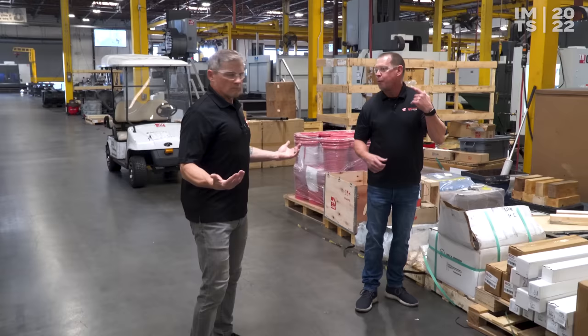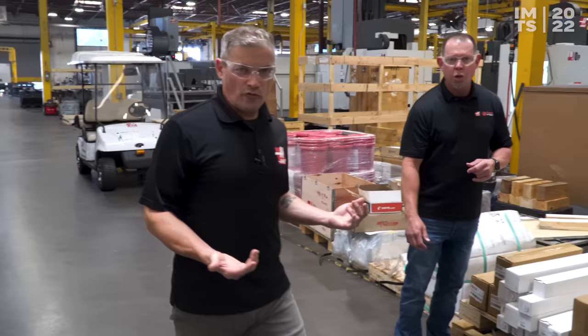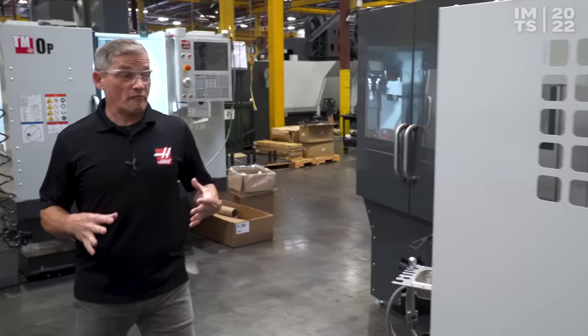We're in the area where they're working on the machines, so you're going to see a couple of guys working on them. You'll probably see Orville in the background, our coordinator. Let's get to the machines and look at our first one.